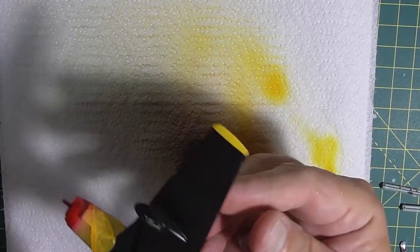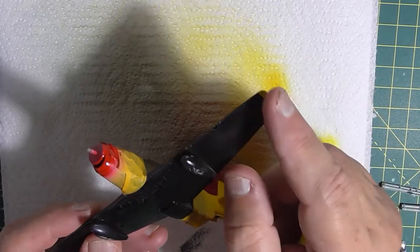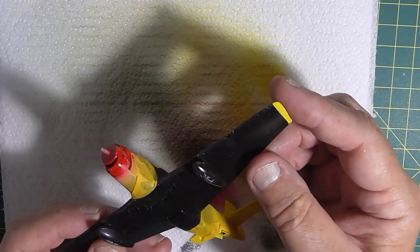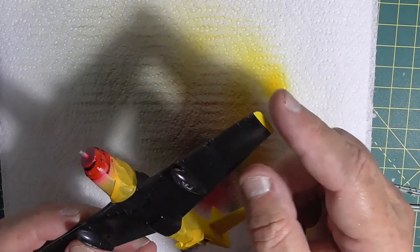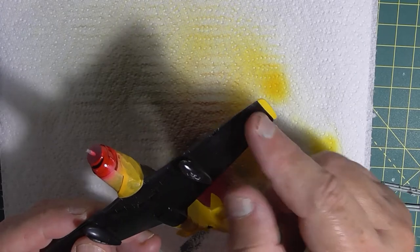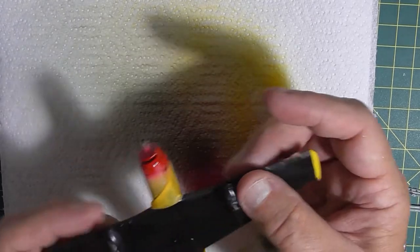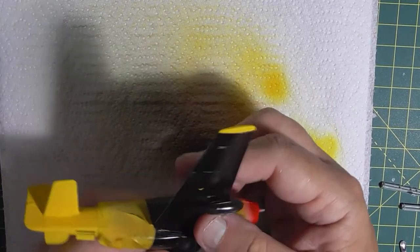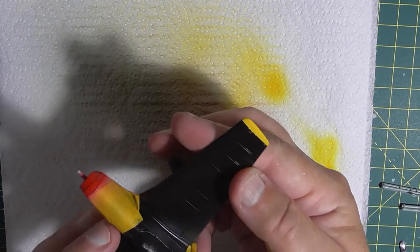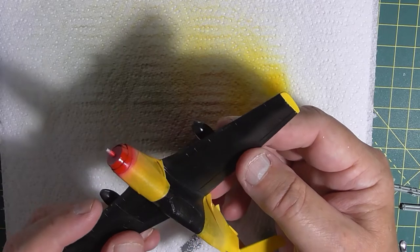That's a nice clean edge isn't it? You might be asking why I've done it this way — not just sprayed it up yellow and then masked it afterwards. But then you'd have some yellow on here and I'd have to spray it back black again, so that's why I did it that way. On this one I did it earlier in Blue Peter fashion. That side's fine. I'll remove the rest and we'll have a look at it before I spray the aluminium.